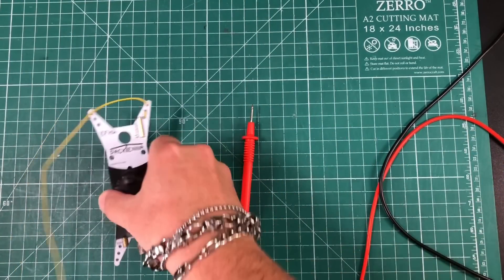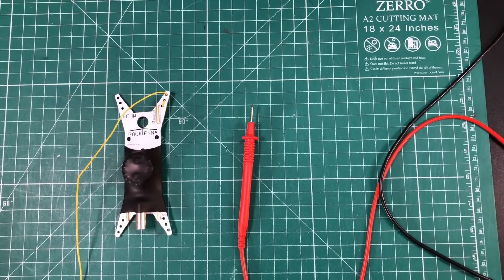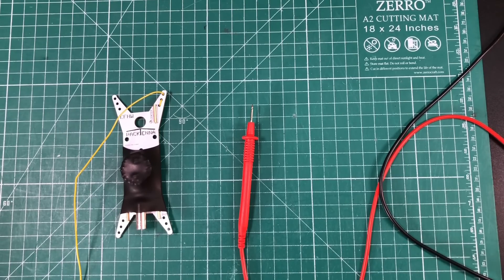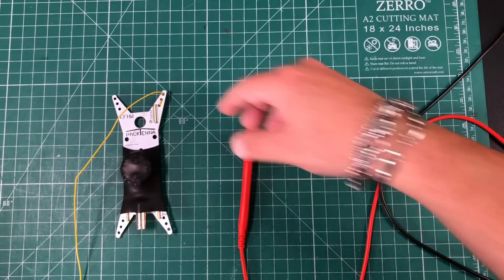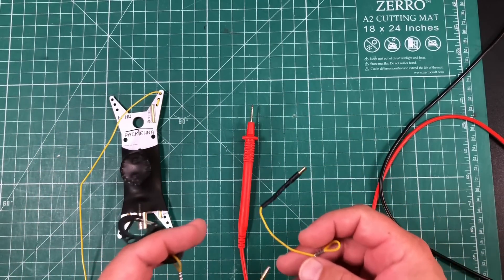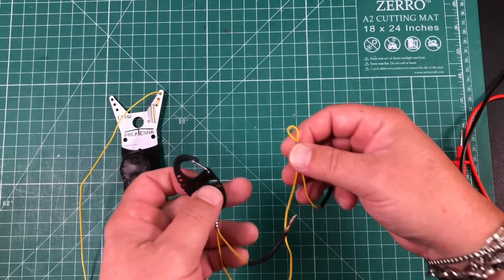Let's hop on the bench, troubleshoot this, and see what we can do to fix it, because this might just happen to you. My name is Mike KM-RD and you're watching Ham Radio Tube. Here is the antenna in question. I strongly doubt there's anything wrong with the actual antenna. I modified this antenna, put this yellow wire on it, made it a linked end-fed half-wave — way back, years ago, before linked end-fed half-waves were even a thing.